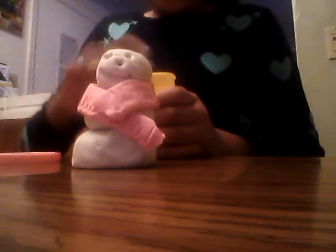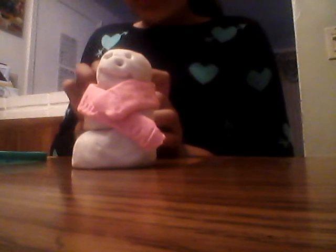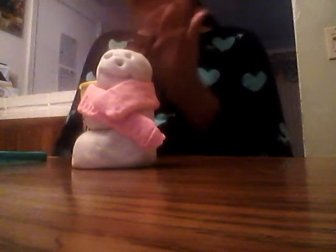All we need now is the carrot nose and the hat. I don't have orange play-doh anymore because it dried up, so we're just going to use the pink for the nose. Now let's do the hat. I'm not very good at the hat, so you don't have to do it exactly like me. If you have a toy hat, you can just put it on instead.